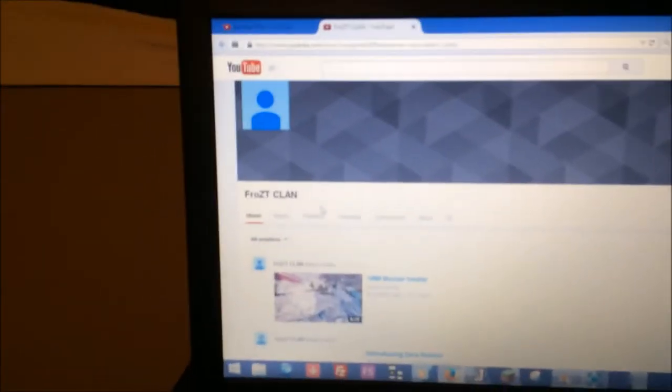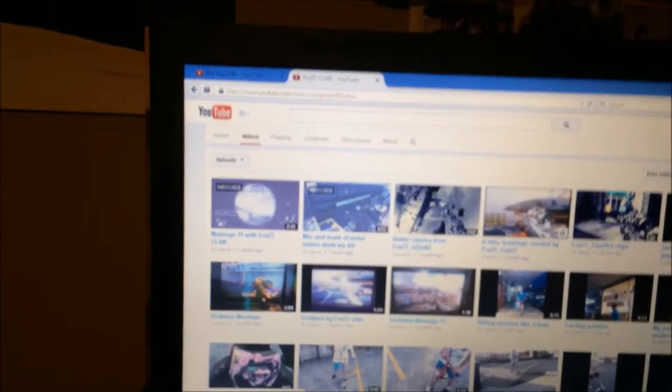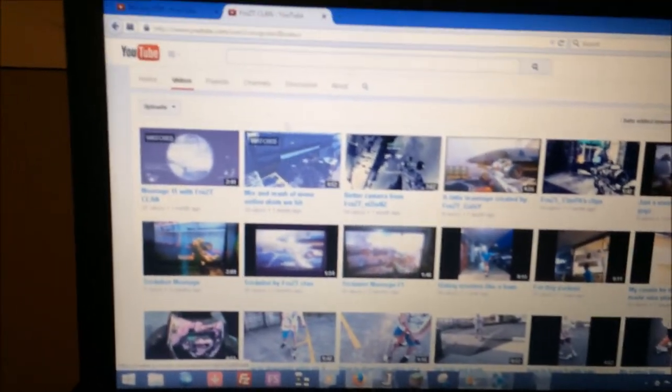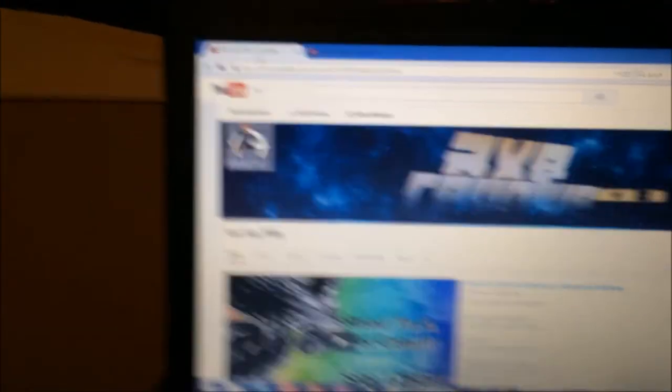Shoutout to Frost Clan - his link will be in the description. He was my 200th subscriber and he posted some pretty good little montages. If you guys want to go ahead and check him out, maybe give him a few likes or some feedback.